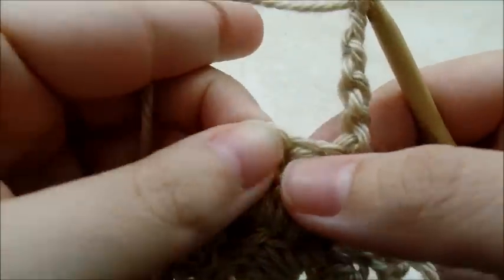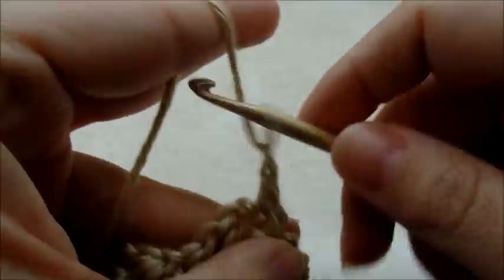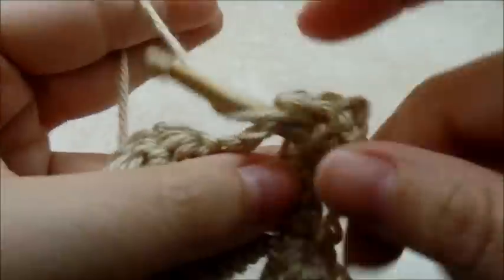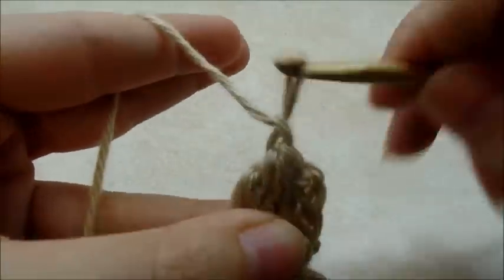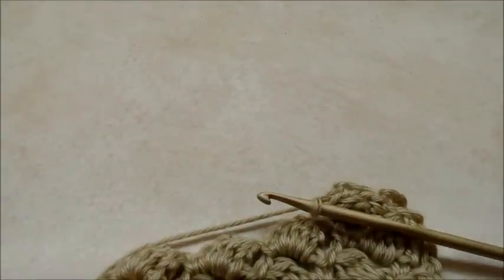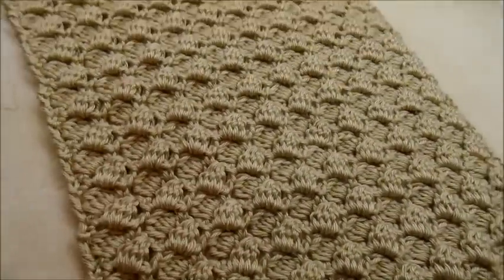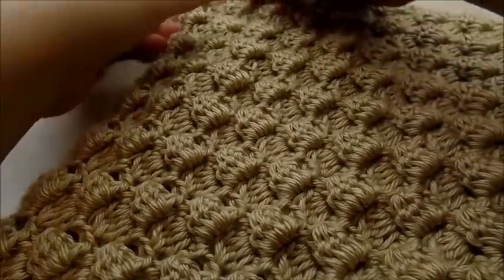So chain five, then single crochet into the top of that double crochet four together, chain three, and then do double crochet four together in the chain spaces. Now we're just going to keep repeating rows two and three until we get as big as we want it to be. I actually did a total of 43 rows, but you can definitely do it bigger or smaller if you want — it's completely up to you. Both sides look the same so it doesn't matter which side you use.